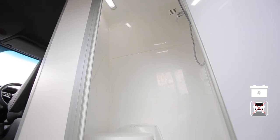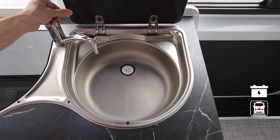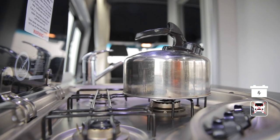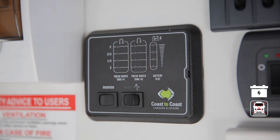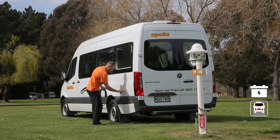Your RV comes with a fresh water tank that supplies water to the shower, toilet, and sink. We recommend you don't drink this water — if you want to drink it, please boil it first. Check the level of the fresh water tank at the control panel. When getting close to empty, or every two days, simply refill at the water inlet.